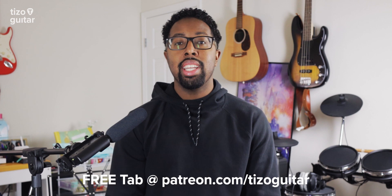Hello and welcome to Tizo Guitar, where I teach you all things guitar with a special focus on R&B music. In this week's lesson I'll be showing you how to play Hours and Hours by Money Long. Tab for this lesson and others will be available on my Patreon page, as well as some advice and resources for beginner and intermediate guitarists. I would love for you to check that out.